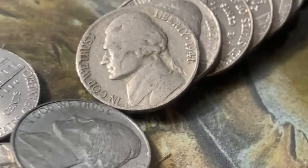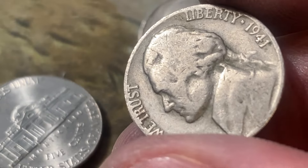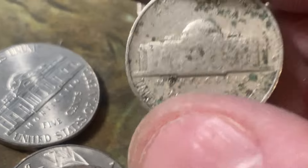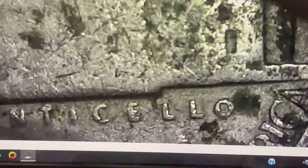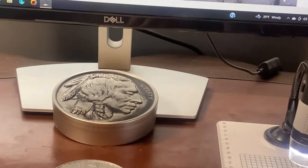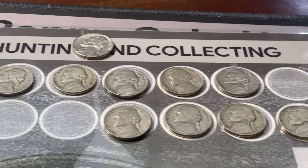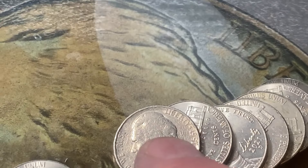Fourteen rolls to go and we have another one in the 40s — caught him looking right at me. 1941 S! How do you like that? 1941 S, we'll take it. We're doing pretty good here. We got five in the 40s and four in the 50s — that's not bad. Nothing in the 30s yet.